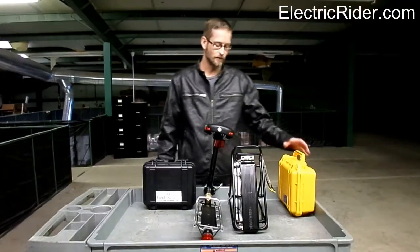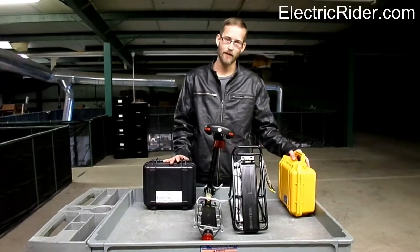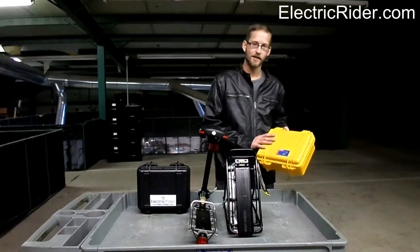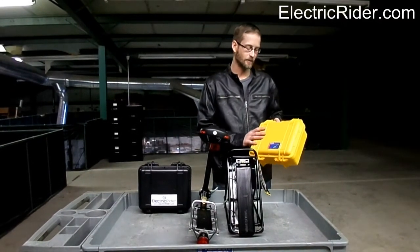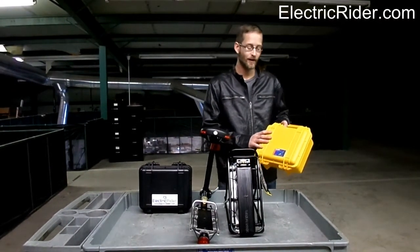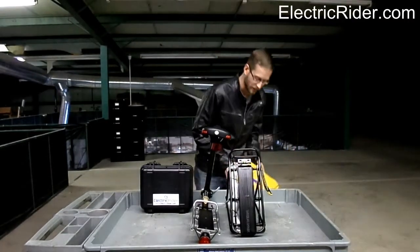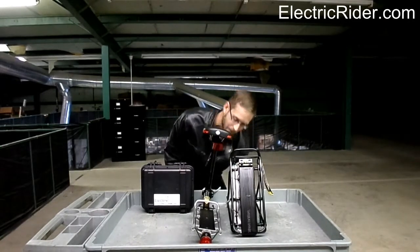Before I move on to showing you how to install these cases onto the racks — onto Topeak racks — I just wanted to point out that we do offer the smaller cases in this safety yellow color. If you want to be seen, that's probably the way to go. We are also trying to get the larger cases in this color, so that should be an option fairly soon.